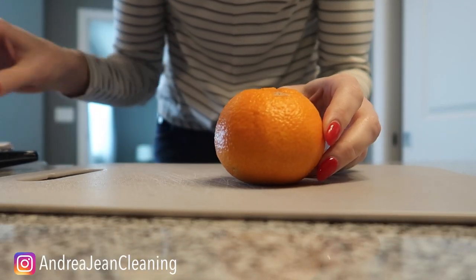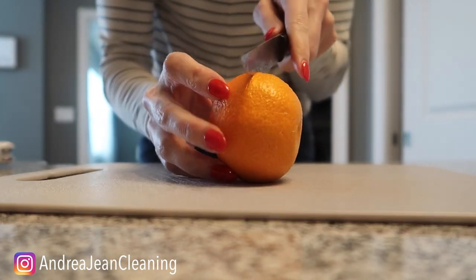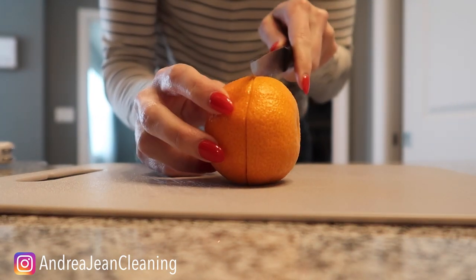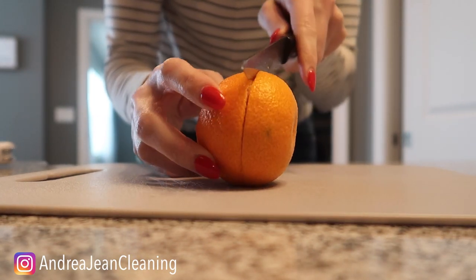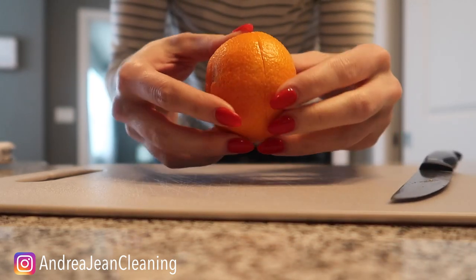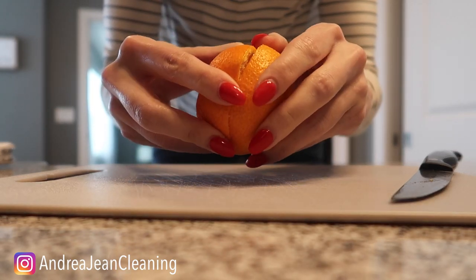First thing you want to do is go ahead and cut your orange right around like so — almost into two halves — and take the skin off. You may have seen this before, but not the way I'm going to show you, which I think is even better and more effective. And who doesn't love the smell of oranges in their house?